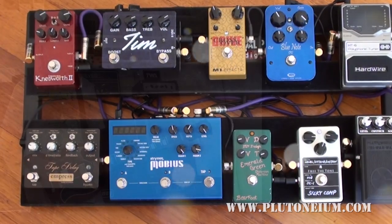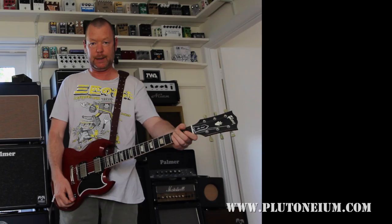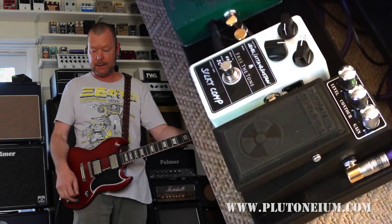Let's have a listen to it. I've got a Gibson VOS 61 reissue SG, otherwise known as a Les Paul — it was for a year or so anyway — running through to the clean channel of the Laney VH100R. And it sounds like this.